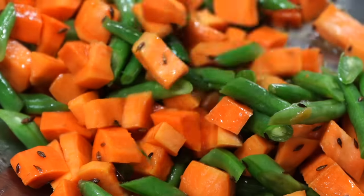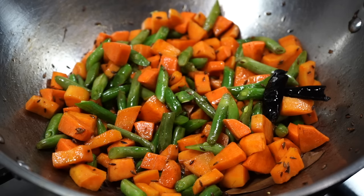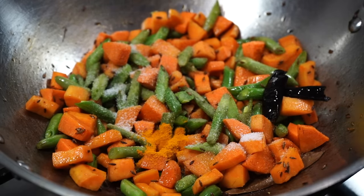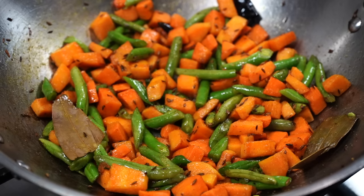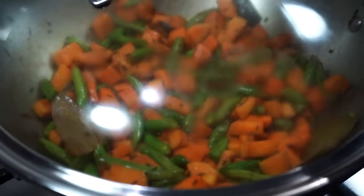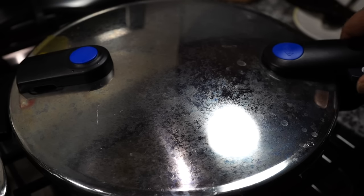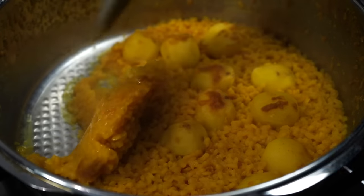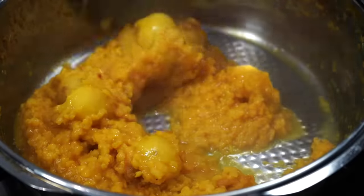Stir the veggies on high heat for about 5 to 6 minutes, then add about a teaspoon of salt along with half a teaspoon of turmeric powder. Then add just a splash of water, cover immediately, and cook on medium low heat till the veggies turn soft. In the meantime, let's check on the dal. Open the lid of the cooker after all the pressure has been released naturally. As you can see, the dal is fully cooked and ready to join the vegetable party.